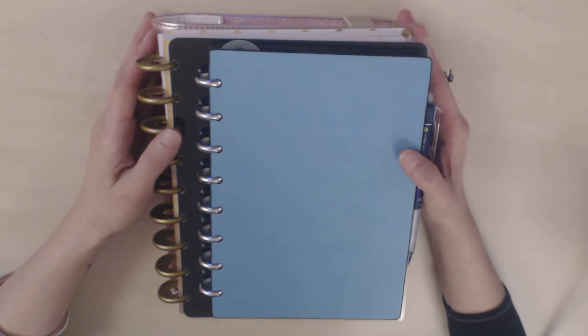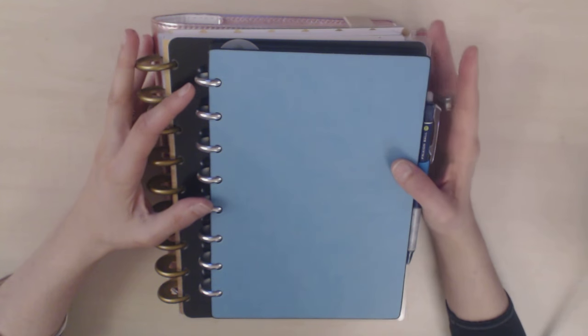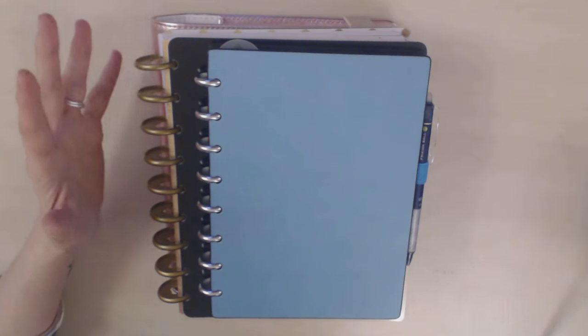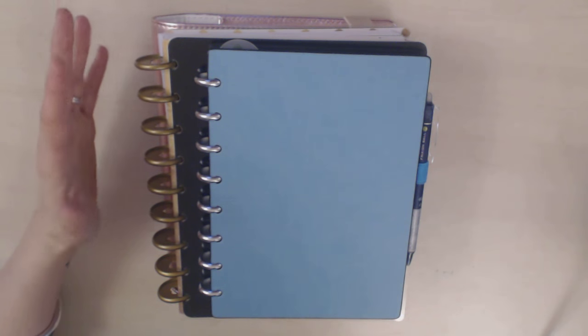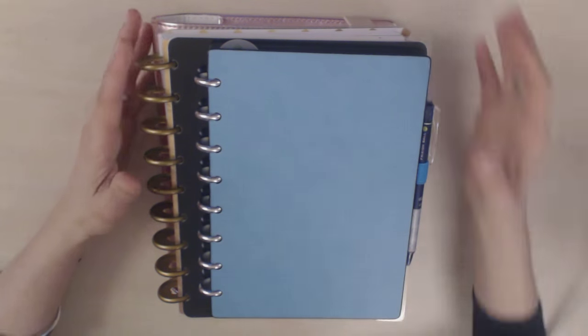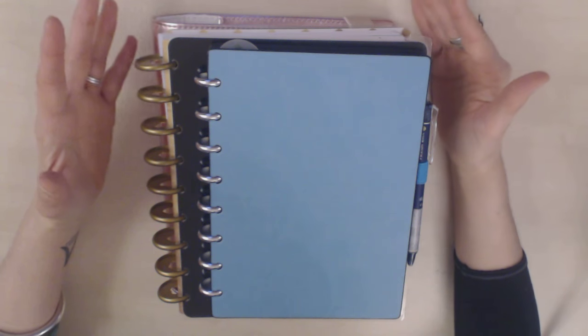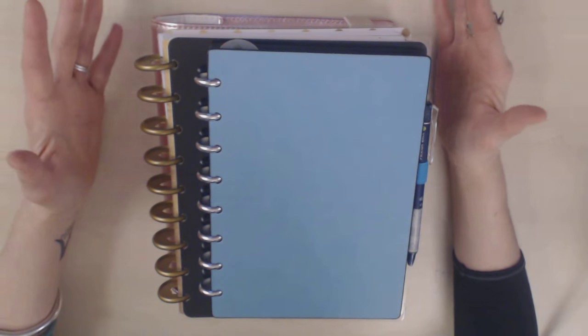Hi guys and welcome to the latest installment in my series on the pros and cons of different planner systems. Today we're going to be talking about discbound planners — a system that I didn't actually know anything about until relatively recently. For years I'd known about and used bookbound planners, spiral planners, and ringbound planners, but I'd never heard of the discbound system.